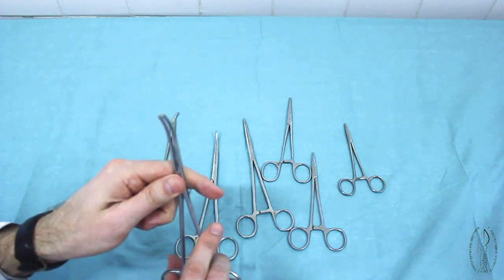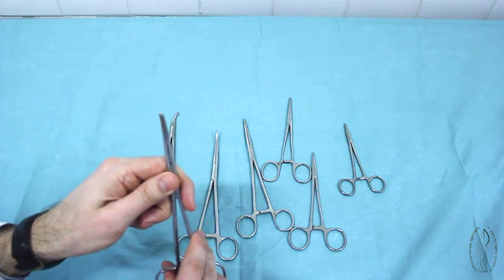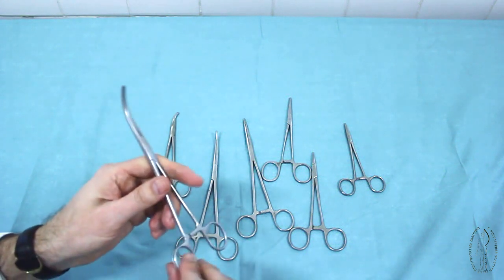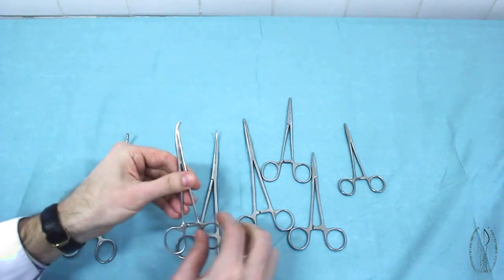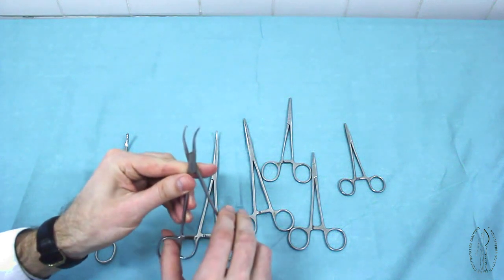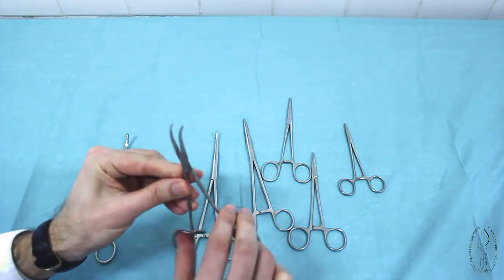Hemostatic instruments with teeth, regardless of their size and shape, are called Kocher forceps. Here is an example of long and curved Kocher forceps, and here is a kind of short and curved Kocher forceps.